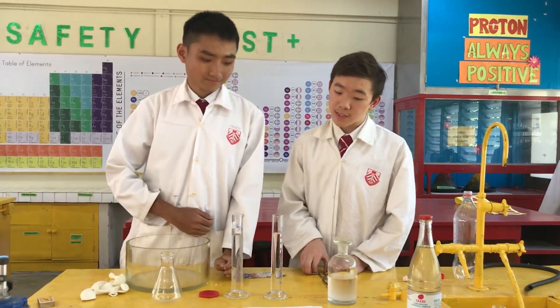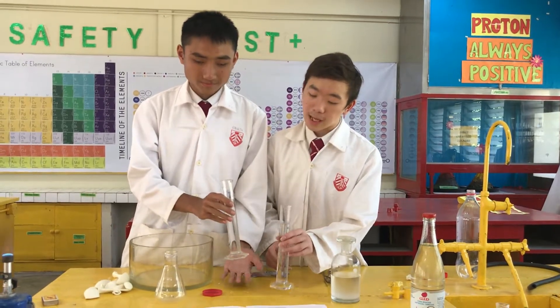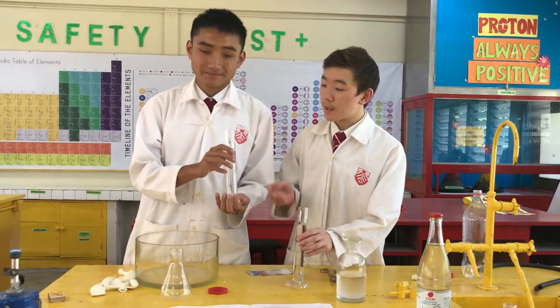We will start doing the first experiment. We need two materials. The first material is isopropyl alcohol, and the second material is water.